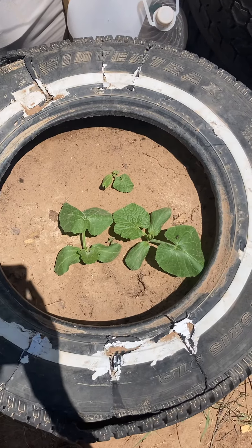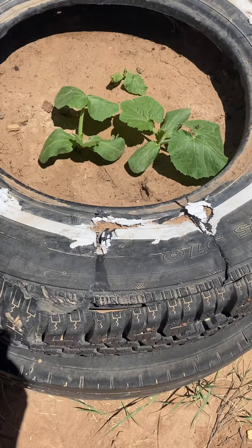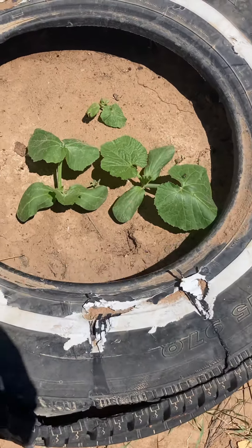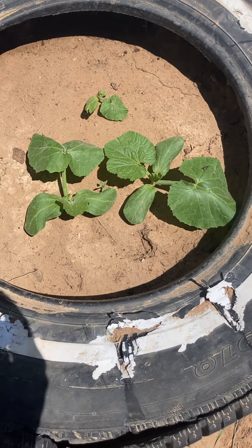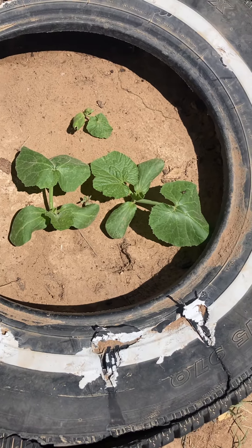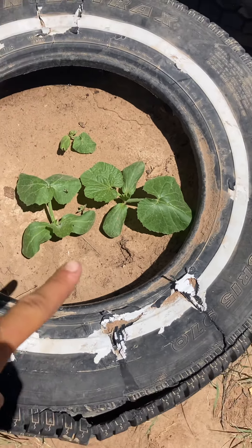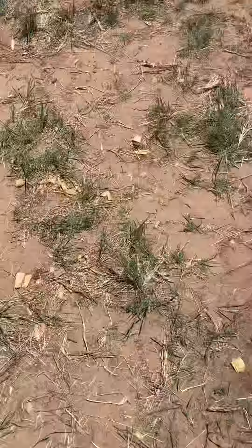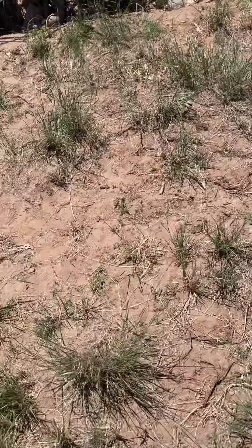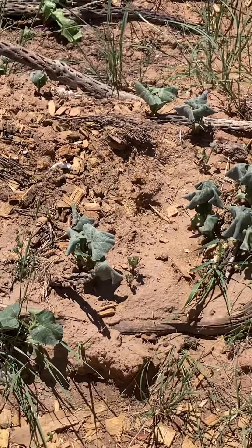Hello everybody! I think tire gardens are really cool. The gourds and pumpkins are doing very well in them. They wilt a lot in the middle of the day with a lot of sun and high heat, but the ones in the tire gardens are not wilting as bad as the ones I put directly in the ground.